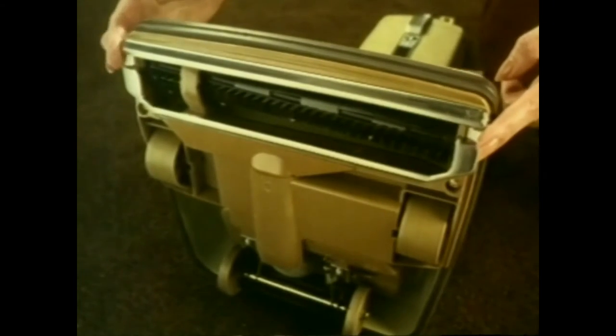Look how the cleaning head adjusts itself for carpets and hard floors. And it cleans right up to the skirting board. They tell me it's these side suction channels that do it.